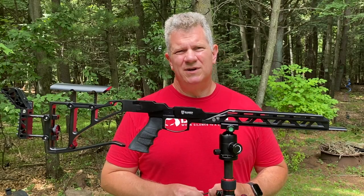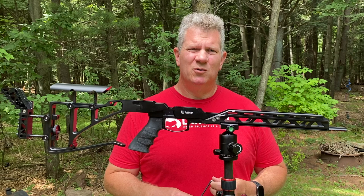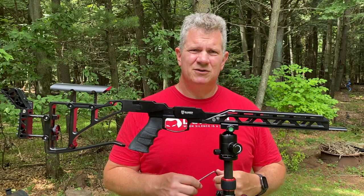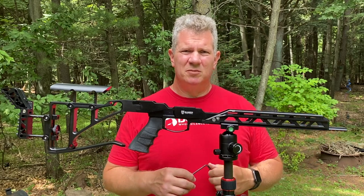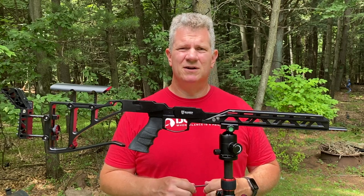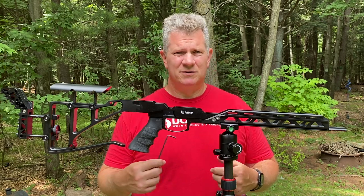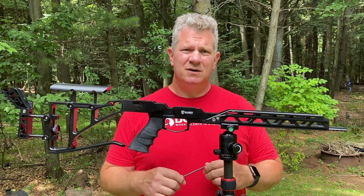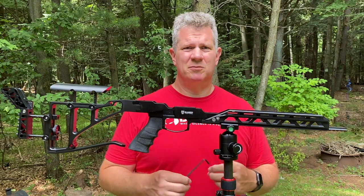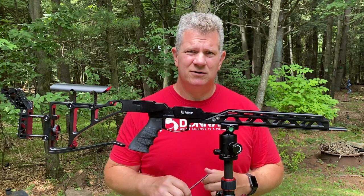When FX developed the Dreamline series of rifles, they picked the name really intentionally. The rifle was meant to be whatever you or I dreamed it to be. Their initial offering was sort of a classic looking rifle, but they had bigger things in mind. Since then they have released several different variants: a bottle variant, a tube air cylinder variant, a bullpup, a traditional rifle, a tactical, long barrels, and short barrels. They've really set it up so that you and I can set up a rifle that fits your or my shooting style.